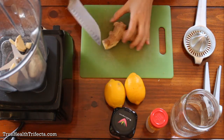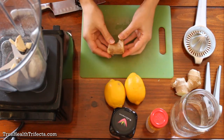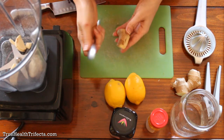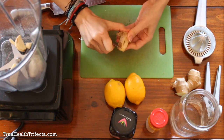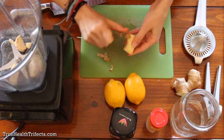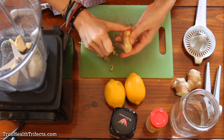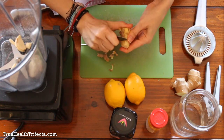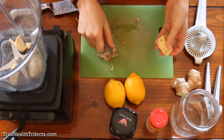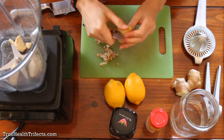Next, we're going to cut a chunk off of this ginger root — about this much. The best way to peel ginger root is with the back of a spoon. You just take the back of the spoon and peel off that really thin skin. This is the best way because using a knife would take off a lot of the good root inside. If you leave a little skin, you can even eat it — it's not that bad.